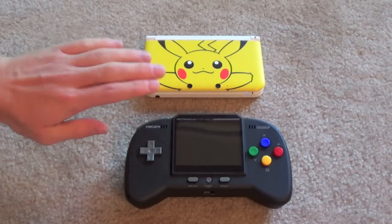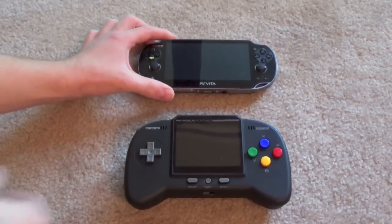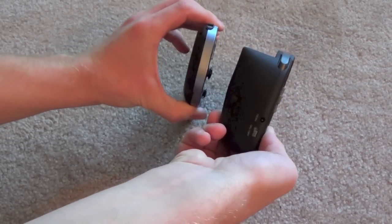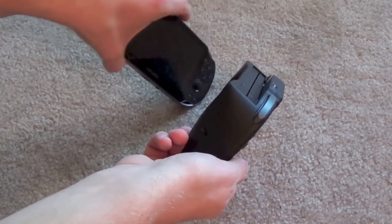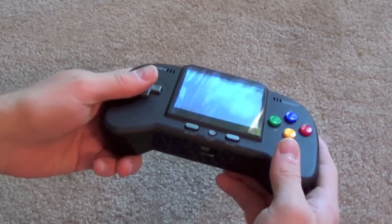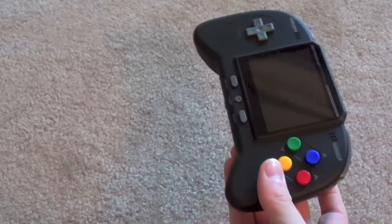Here you can see it compared to a 3DS XL. And then we'll get the Vita in the picture there — compared to a Vita, it is significantly thicker than any of these machines, as you can see right here. Because of course it is housing internals that will have to process several different systems, so that's to be expected. It's not very heavy though — with a cartridge in it, it's about as heavy as a 3DS XL.